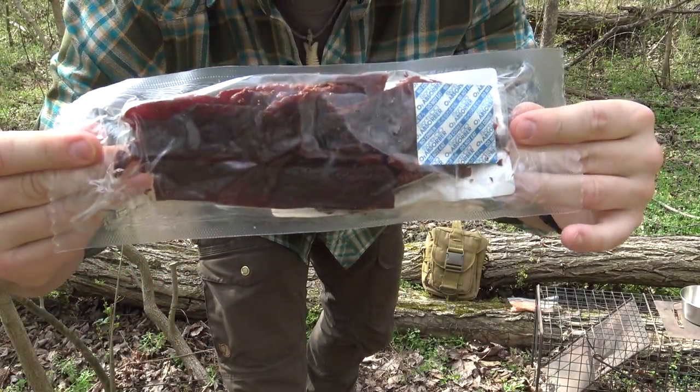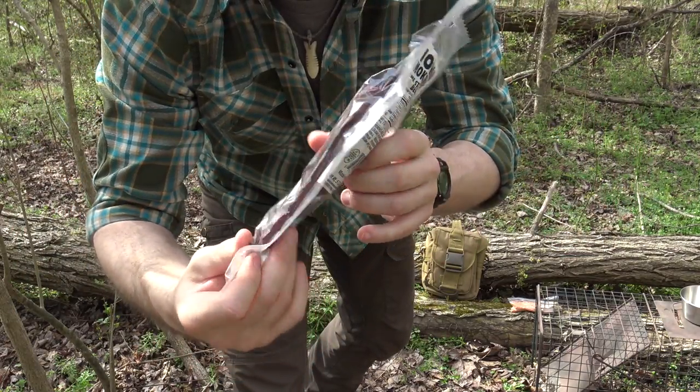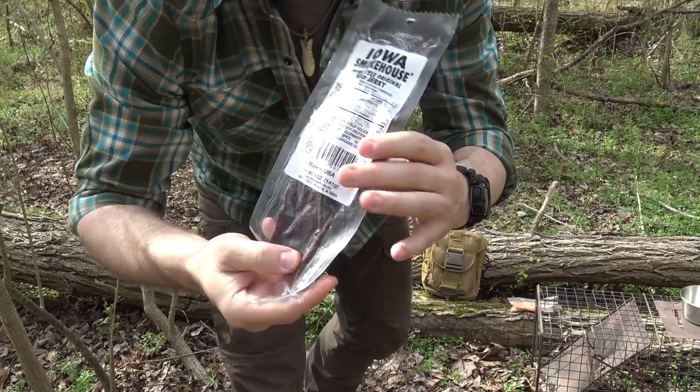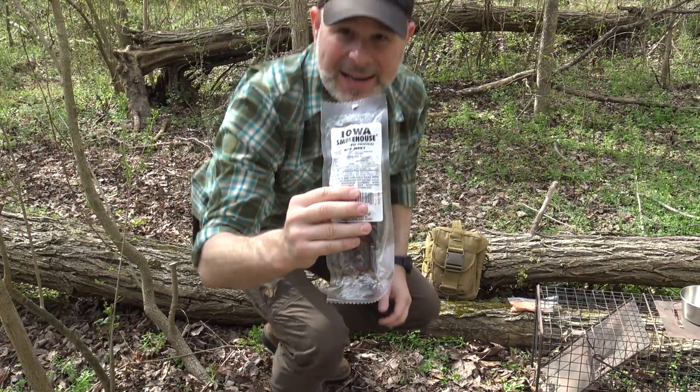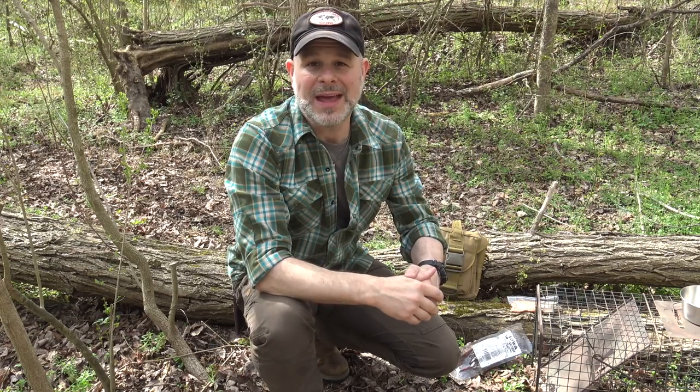This beef jerky is Iowa Smokehouse, one of my favorite brands — some awesome quality beef jerky. I'm looking forward to adding that into the mix. With all that said, let's get out our cooking gear and get started cooking.